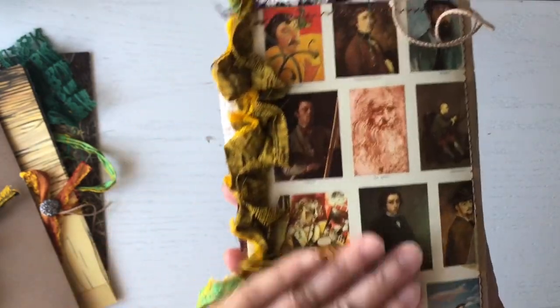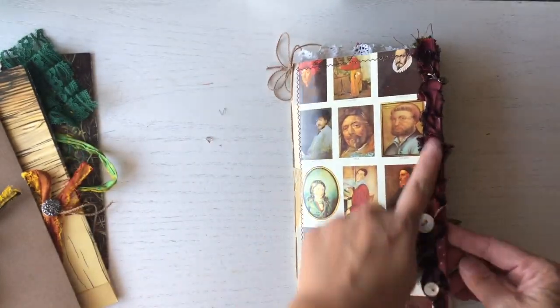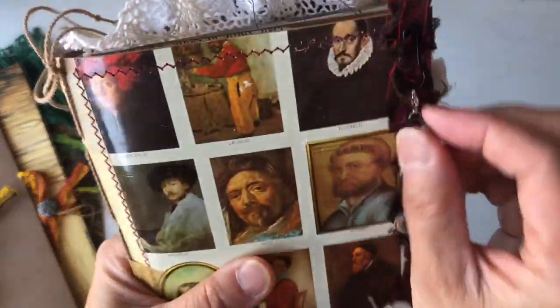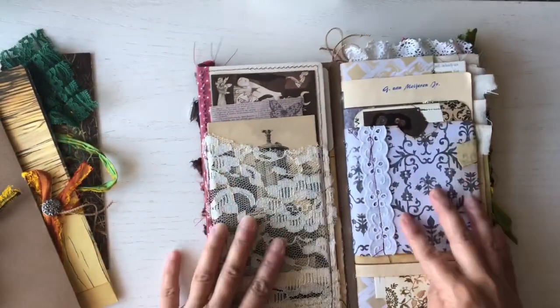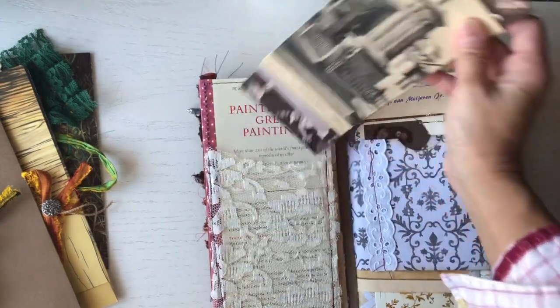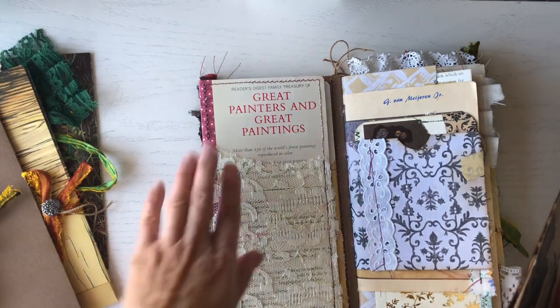I used some fabric that was given to me, and there's a button. I love this little pencil charm — it's quite heavy, I think it's pewter, that's why it's so heavy. Here's a pocket, and again that's the title of the book — this is the book sleeve.